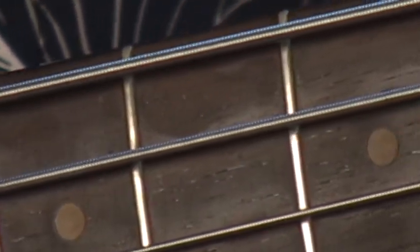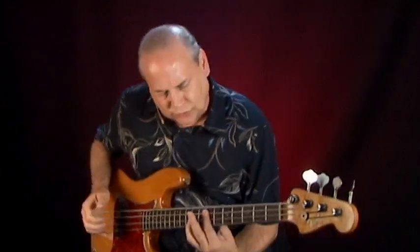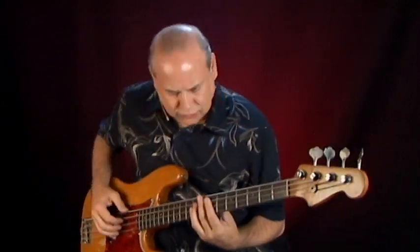I use them on a lot of different basses — fretted, fretless. I tend to like round wound strings on rosewood fingerboards, but I've also made exceptions, and these strings always sound good no matter what I put them on. I'm going to talk a little bit about fretless bass in a minute and in particular how great I think these strings are for that. I'll play you a little piece here just to give you an idea of the basic sound of these strings.